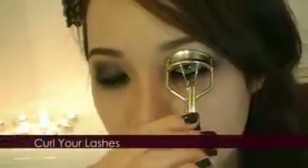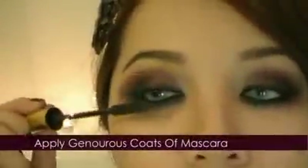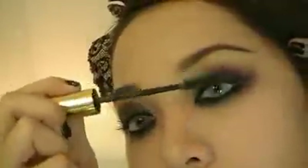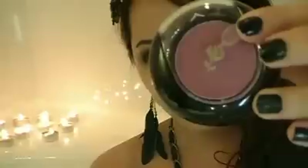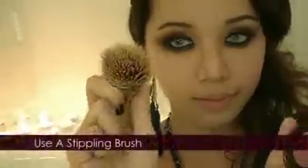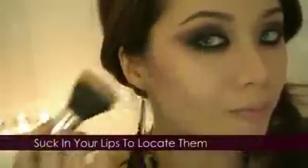Curl your lashes. This mascara looks so fancy — I can imagine a vampire using it. Apply a wine or burgundy colored blush. All products and links are listed on the sidebar. Use your stippling brush or blush brush and apply it right along the hollows of your cheeks.